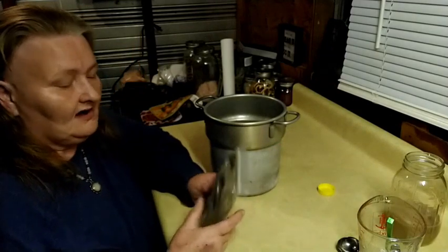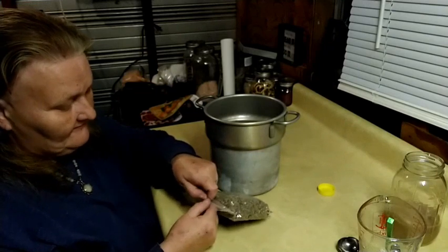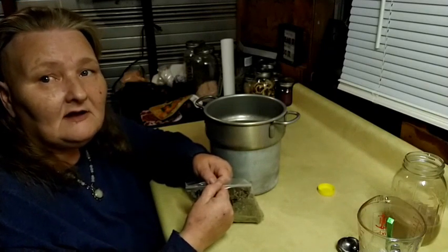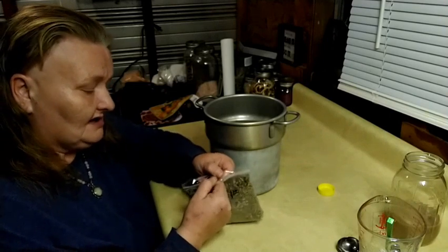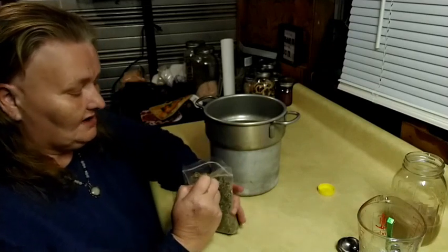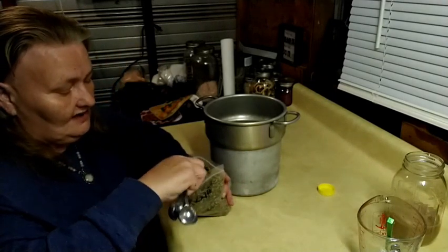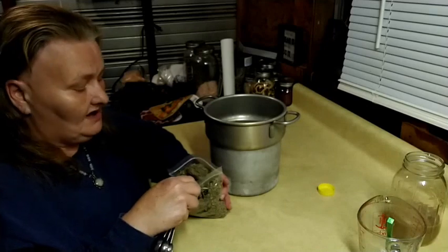This is some amazing, beautiful mullein I was able to get a hold of. If you have a really good local herb store, definitely patronize them and help them out because during these times it's rough for everybody. Now, don't worry if you see stems in your mullein — we're going to strain this very well and none of it will be in the final product.